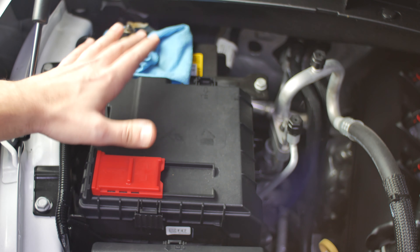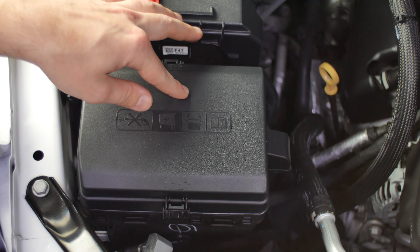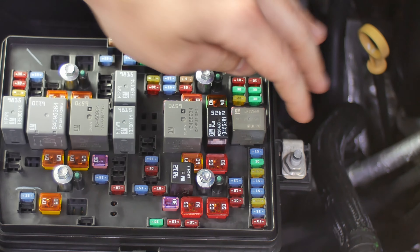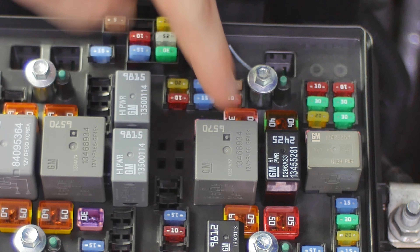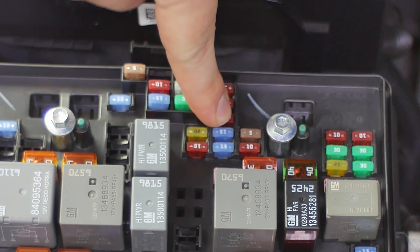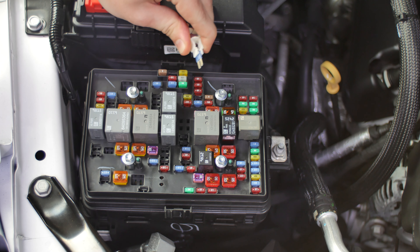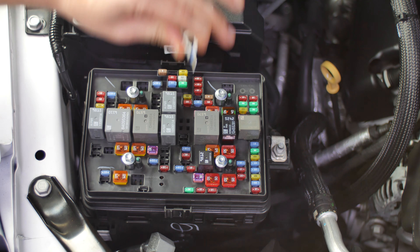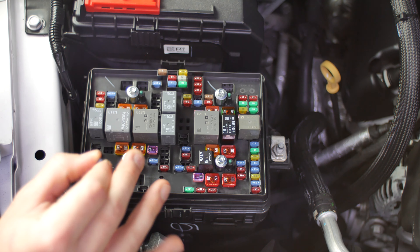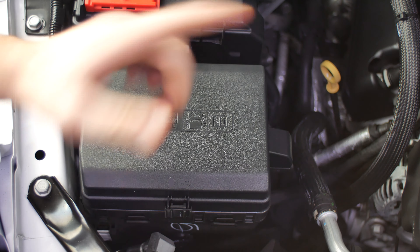Now that we have pulled the negative battery cable off, we can go into the underhood fuse box and go for Fuse 56, which is down this row — on this little T-junction of fuses, the second 15 amp. We're going to take this fuse out and leave it out. We don't need to put it back in because we want to leave the suspension control module unpowered. Then we can close it back up and go into the interior of the vehicle.